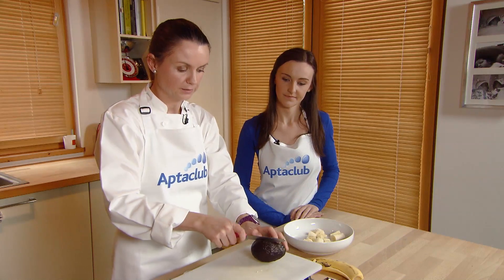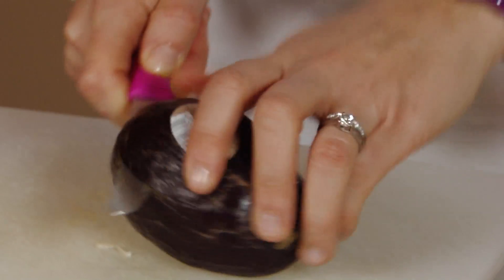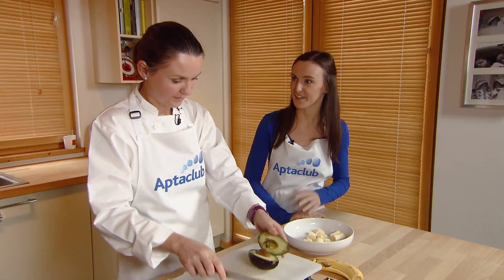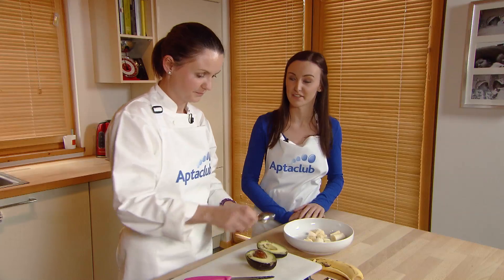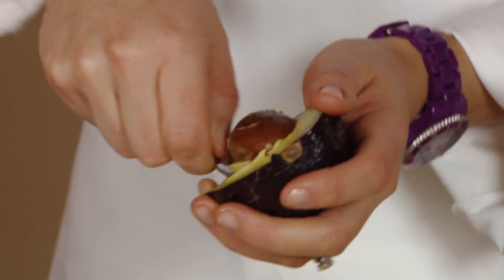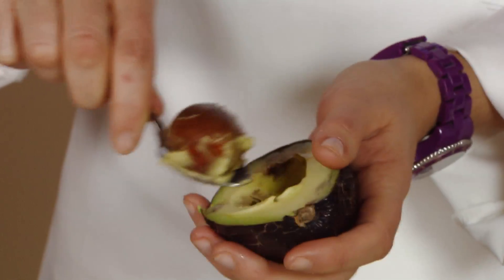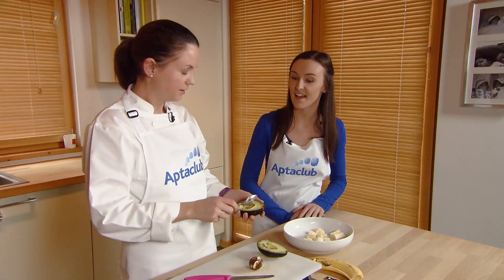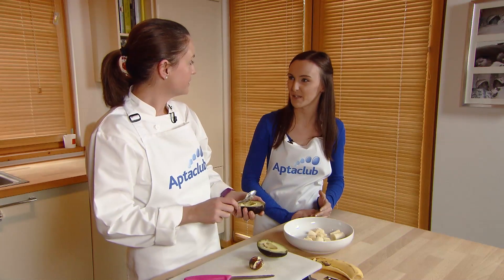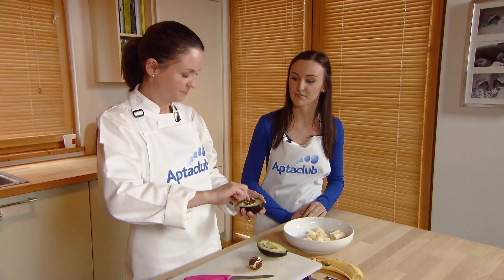And then half an avocado. This is a really great nutrient-dense recipe for baby. It's really handy if you're out and about because you don't need to cook it — you just need a fork to mash the two together. Bananas are a great source of potassium for baby's healthy nerves and muscles. And avocados — a lot of people don't think about including them in baby's diet, but they're actually really nutrient-dense. Lots of healthy fats, fibre, and lots of vitamins.